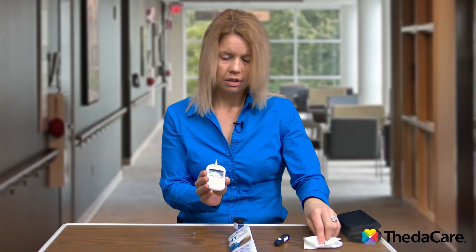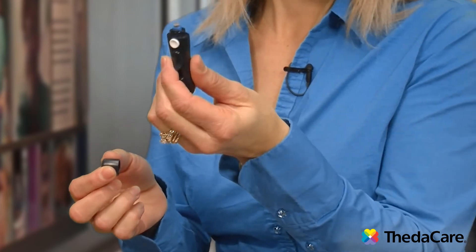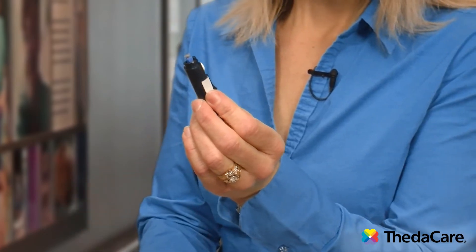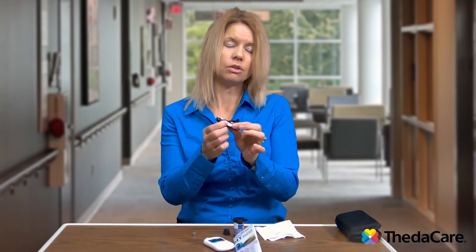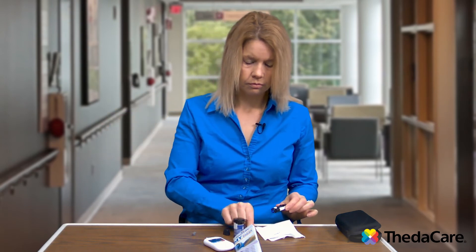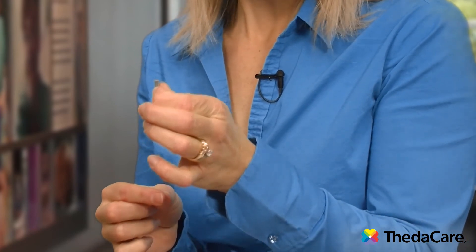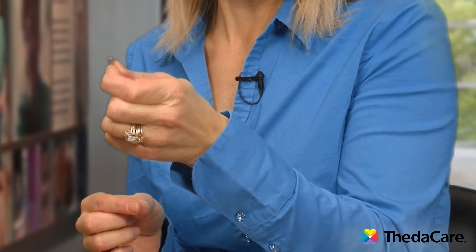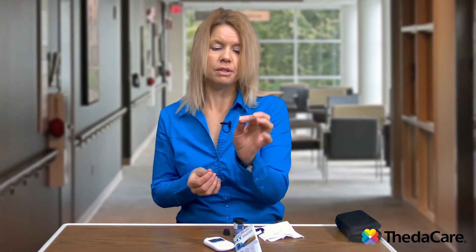When you are all done checking your blood sugars, you can take the test strip out, the meter will turn off, and you can throw that test strip away. With your lancet device, the actual lancet that you have used is considered biohazard, so you do not want to throw it in the garbage. With this device, I can take this little button, push it forward, and it does spit out the lancet. They don't all do that, so some you just have to pull out. Because it is biohazard, you want to either put it in a sharps container, or if you have an empty laundry detergent bottle you can write 'sharps' on it and keep these in there. Once you fill that bottle up, you can take it to any sharp collecting sites — some pharmacies will take them and dispose of them for you, or the ER departments at hospitals will usually take them.